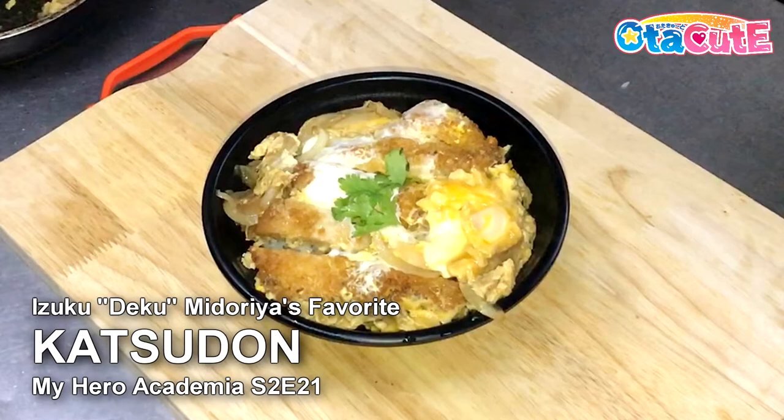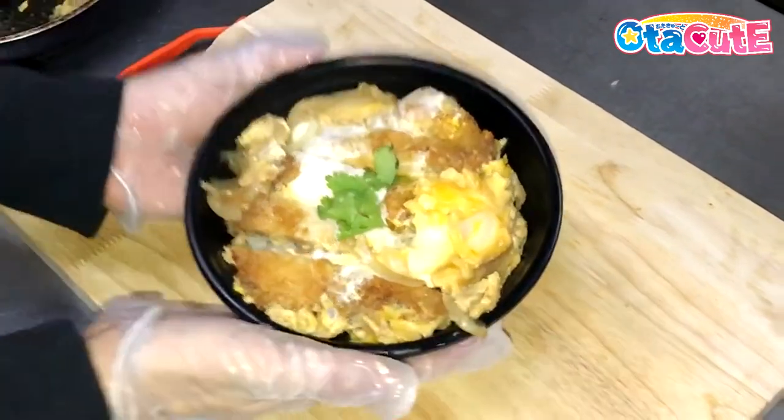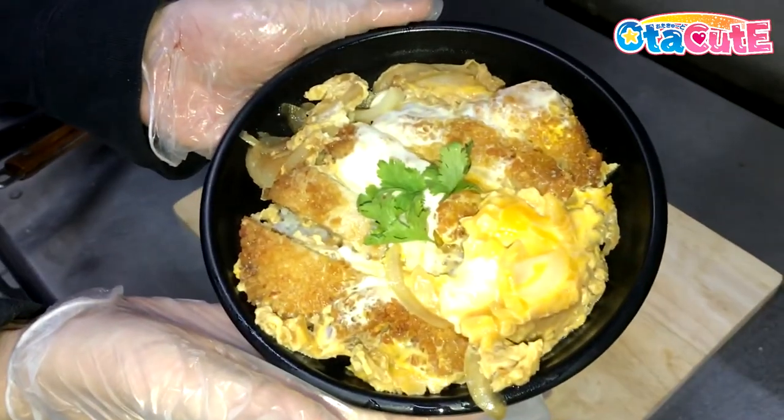If you like what you are about to see, don't forget to hit that like button, subscribe if you haven't, and share the video to your friends so that you can either make it together or go hungry together.